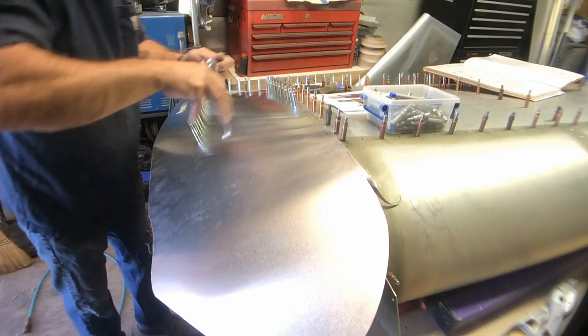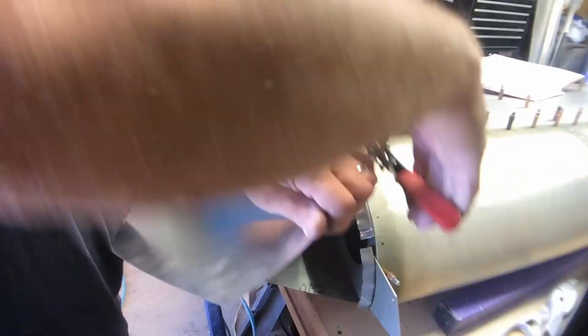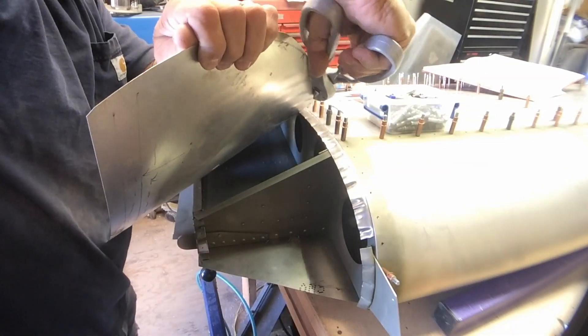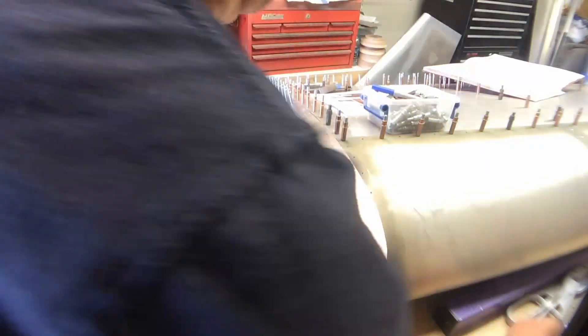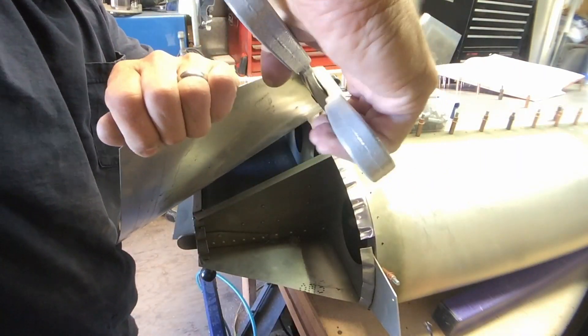Here I've already Cleco'd this root skin in place. I started with a layout at the rear corner. The straight line of the skin is what's laying up against the full size rib. You just want to make sure you've got that positioned to where you're going to have enough material all the way around to work it on down. I started out drilling and Cleco'ing it in that bottom rear corner, then went ahead and drilled and Cleco'd along the bottom line on the trailing edge. Once I got that done, I very carefully started working out both sides, both on the root rib and on the full size rib support where it is going to be riveted to.